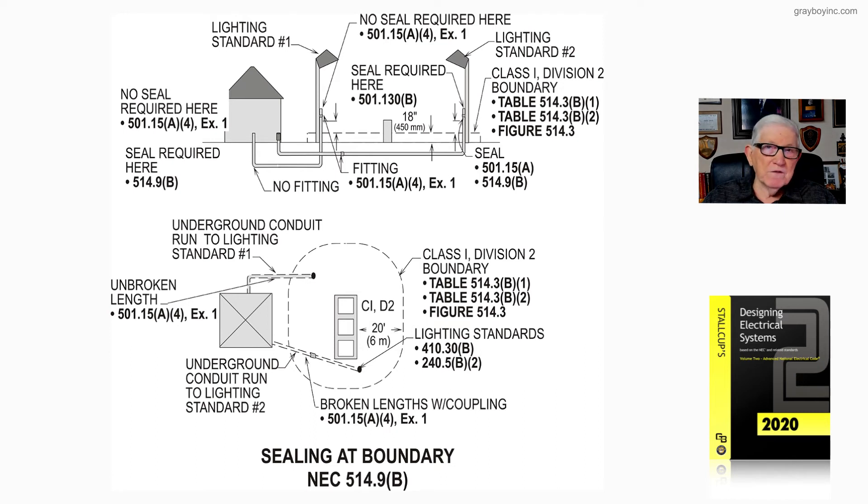Because you have broken links with couplings in the underground run, you're going to have to provide seals in accordance with 501.15(A)(4) Exception 1. At the top of the filling station, however, there's no coupling in that boundary — we have an unbroken link — so per 501.15(A)(4) Exception 1, no seal is needed.